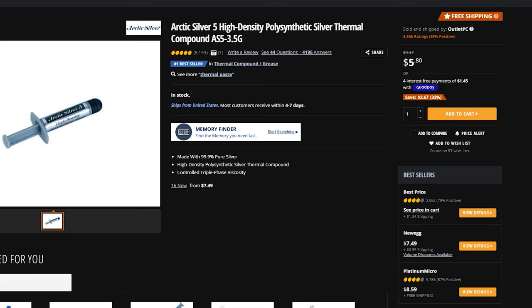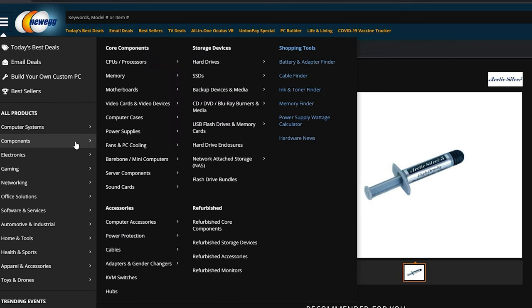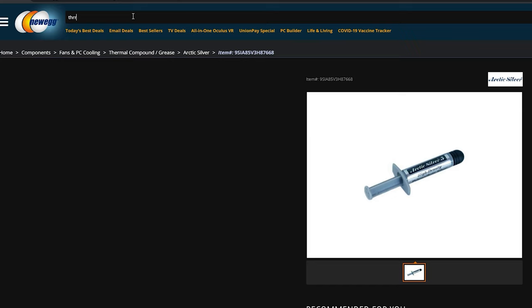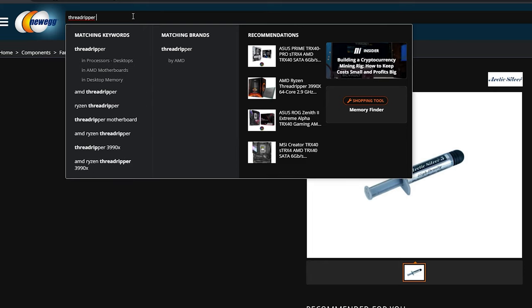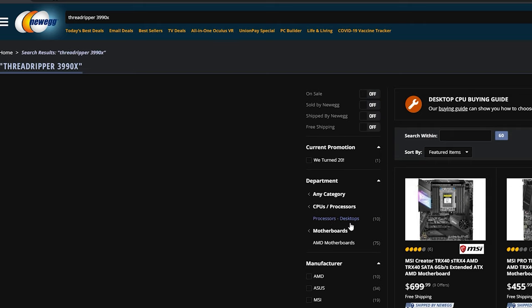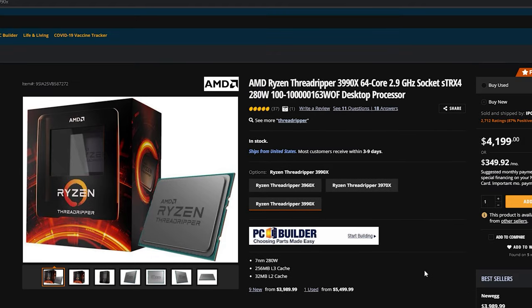The first thing to look at is a CPU. For work purposes, I'd recommend something like a Threadripper — use that for heavy rendering or 3D rendering. Threadripper CPUs typically have many many cores. This is for workstation purposes mainly; it's not really necessary if you're building a gaming PC. Of course the prices are very high right now because in 2021 a lot of these prices shot way up.